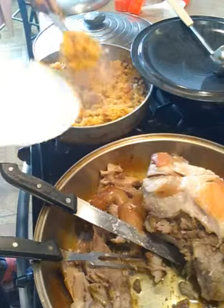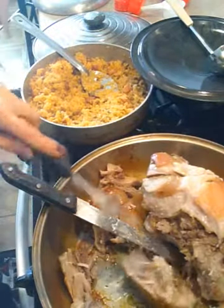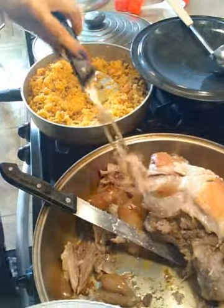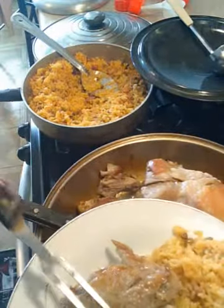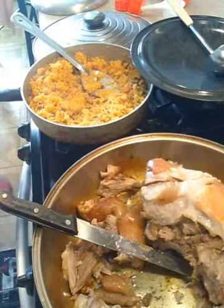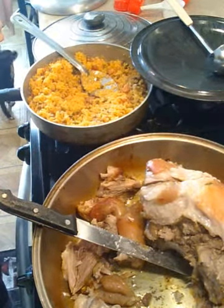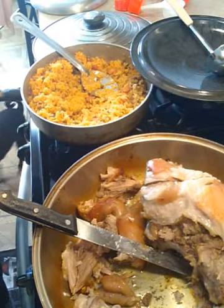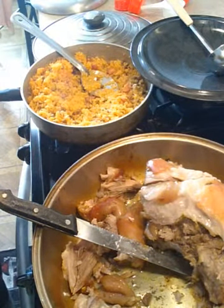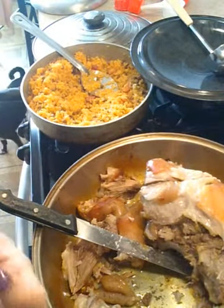Now I'm going to serve my husband. And this plate is for my niece. That's what it all looks like, guys. I'm going to let you go and enjoy your meal. If you have any questions, let me know — comment, subscribe, share, and I will gladly answer. Have a good night, guys. God bless you and bon appétit!